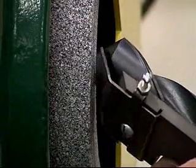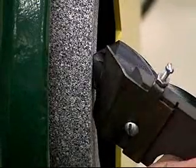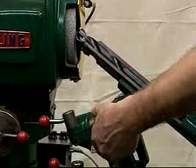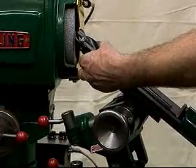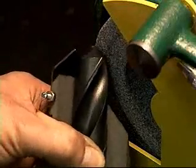Move the drill holding unit until the drill point contacts the wheel face. Adjust the dial handwheel until the drill can be swung through the entire grinding arc while maintaining contact with the wheel face.